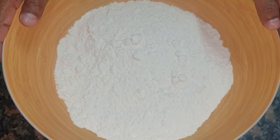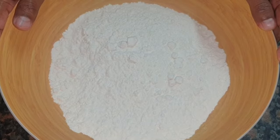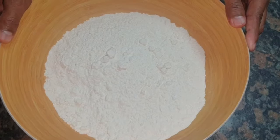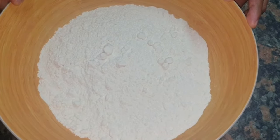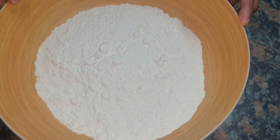Hi guys and welcome to Salim's Kitchen. It's been a while since I've made a video, but I'm back and I'm going to be doing more videos more often. Today I'm going to show you how to make the most popular Indian bread, which is known as roti. This recipe calls for very few ingredients and it's absolutely soft and delicious.